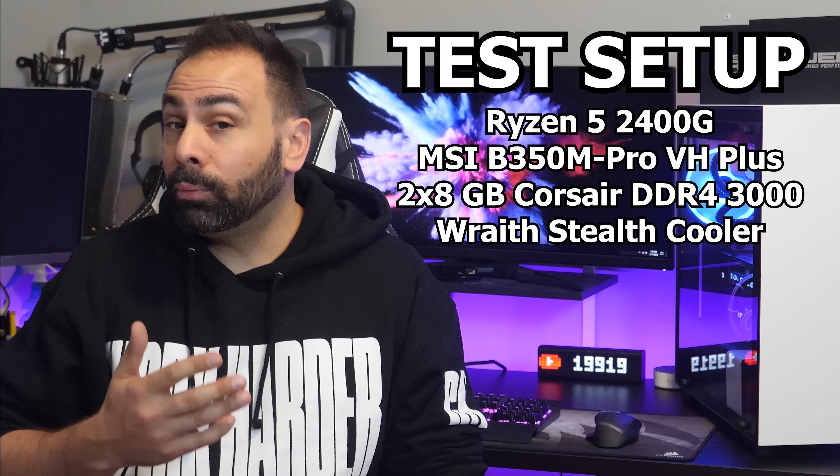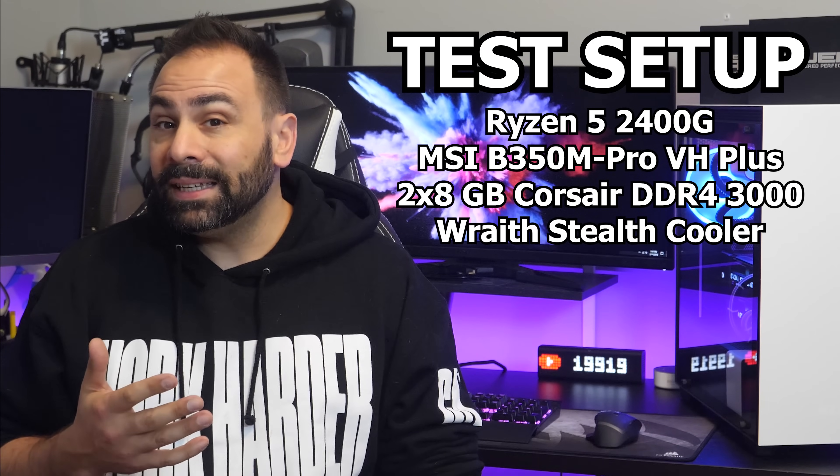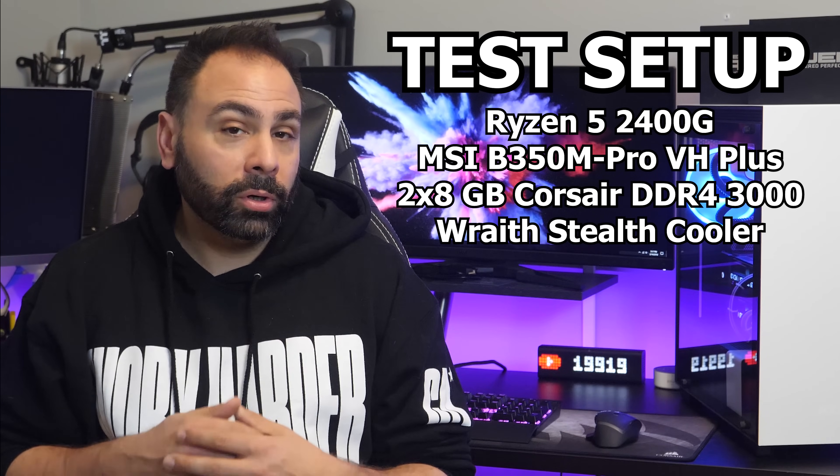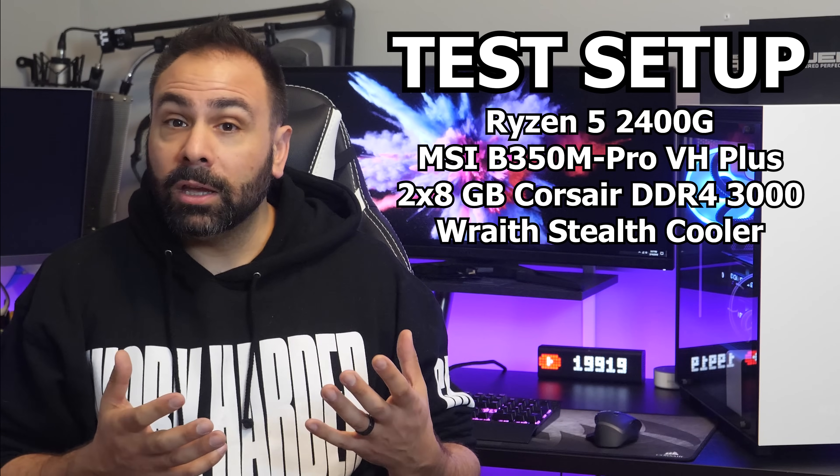All tests were conducted using an MSI B350M Pro VH Plus motherboard and 16 gigs of Corsair Vengeance LPX DDR4 3000. I was also using the standard Wraith Stealth cooler the entire time. Anytime you hear me talking about stock settings, I'm referring to straight out of the box performance numbers with no adjustments to memory speed, CPU clock speed, GPU clock speed, or GPU memory allocation. This last part is super relevant as integrated graphics draw their frame buffer from the system memory pool, and for this setup that means only 256 megabytes.